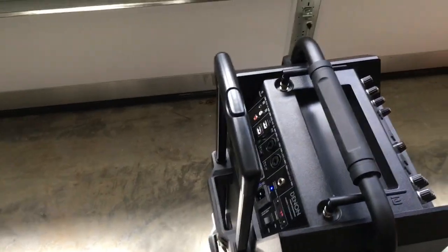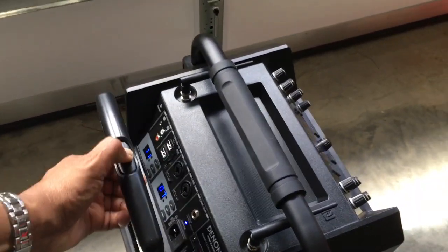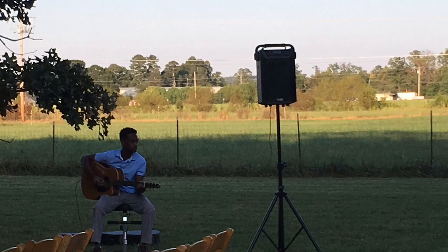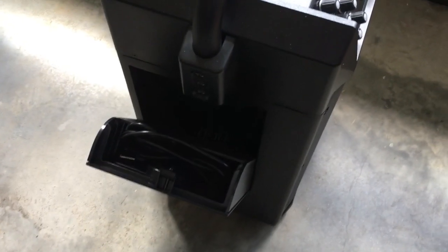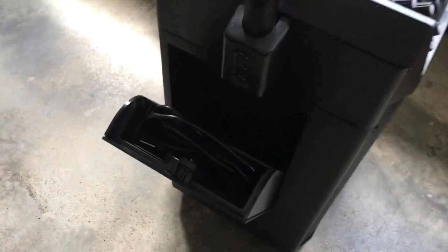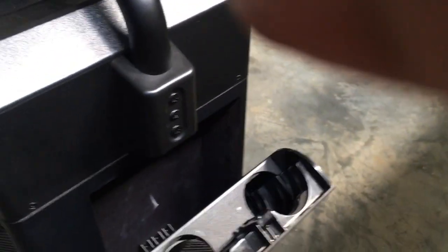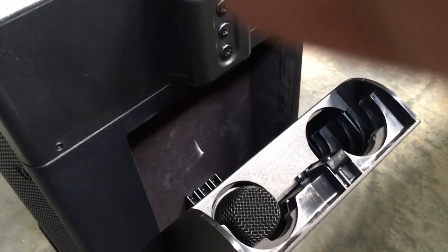You also have a line out. Because this thing weighs 47 to 48 pounds, you do have a luggage-style handle to carry it with, and you'll be glad you did. The speaker has a speaker pole insert hole, so you can place it on a speaker stand. If you're facing the front, there's a little storage area to the side where I just keep a cord.